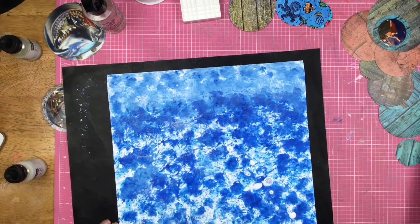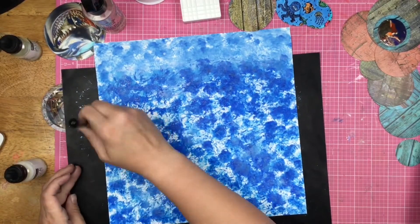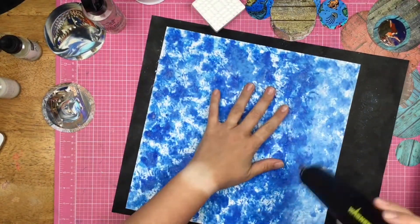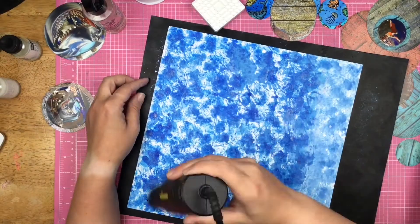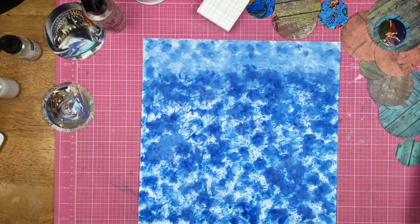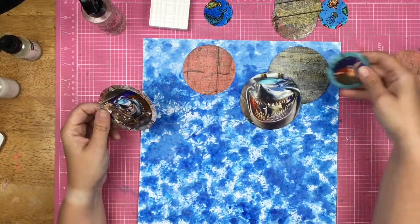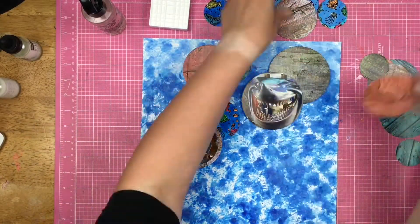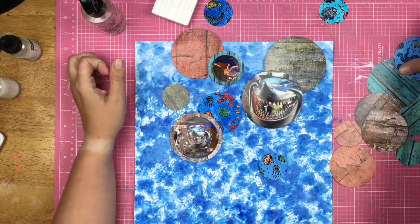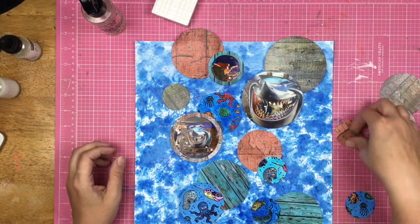I decided to use some of the Pearl aqua pigment and put that up at the top, just so it was a little bit brighter up there. When you're in the ocean, the light goes through the water and it's brighter up at the top, and the farther down you go it's darker and darker. So I just wanted that little extra bit of lightness up at the top to give it a nod to the ocean.